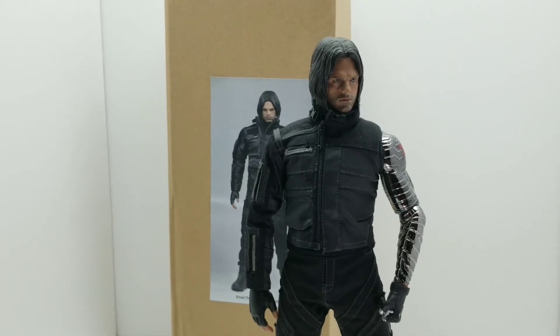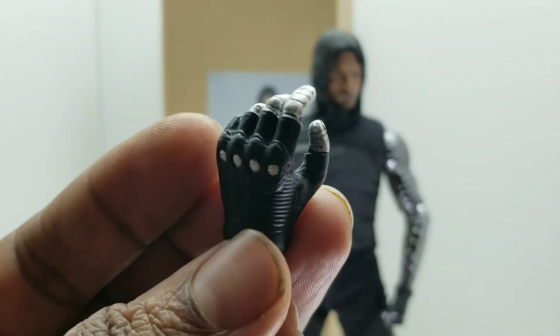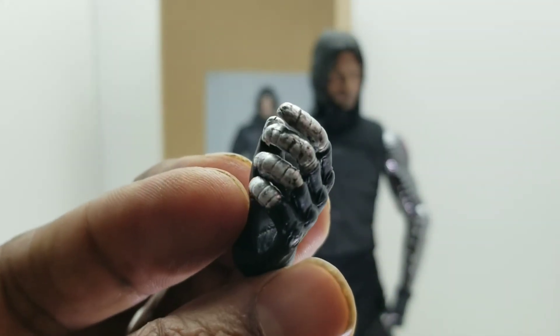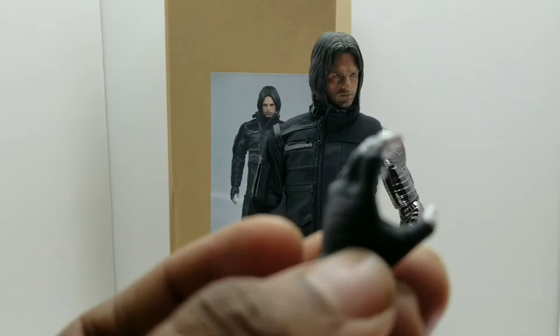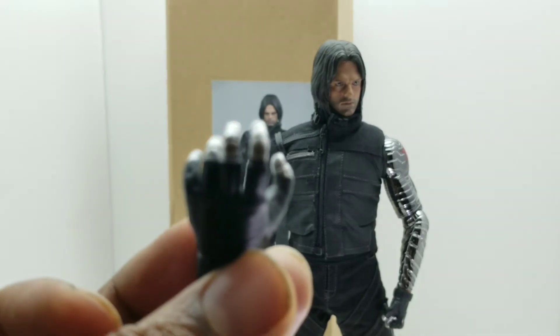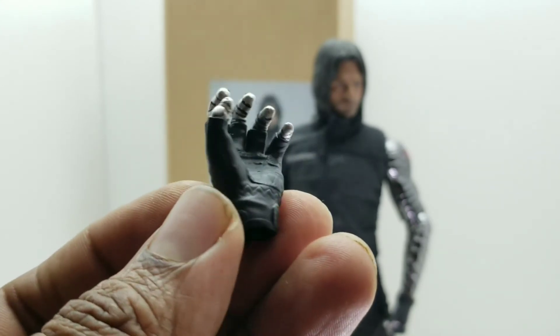He stands on his own without a figure stand, so that's always a plus. His additional hands — the sculpt on them isn't bad, it looks good. This one is supposed to represent his left middle hand, and then the next one, I guess you could use as like a choking hand — like he's choking out Captain America or something. That looks pretty good. Unfortunately he doesn't come with any guns or anything, but luckily I have a few extra accessories from some other characters I bought over the years.